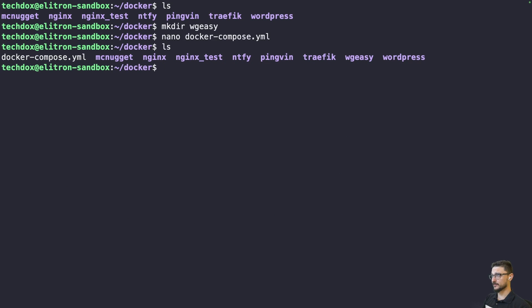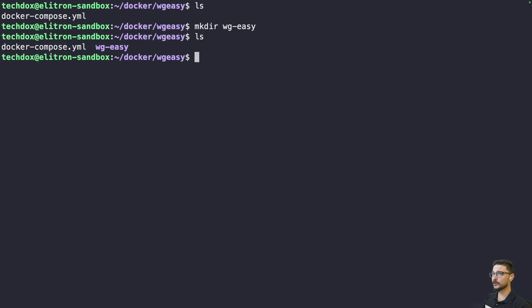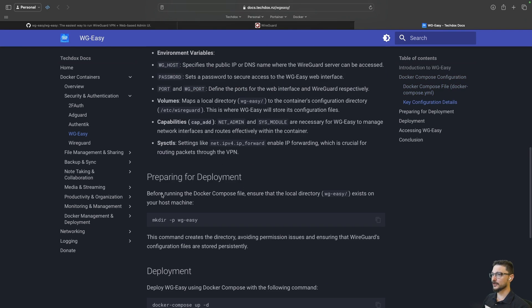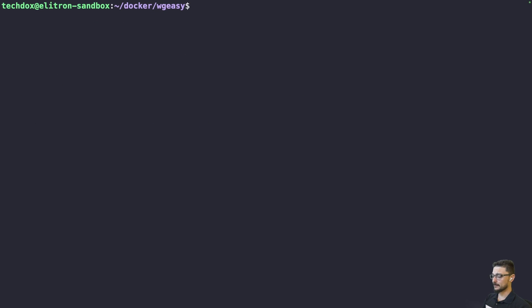I also realized I need to make sure the docker-compose file is in the wireguard-easy directory — let me move it in and jump into that folder. You also need to make a subdirectory called wireguard-easy inside it. The reason you do this: if I do an ll, you can see files are owned by my user. If you don't make this folder first and just run docker compose up, Docker will create it owned by root, and you can get file permission conflicts. So always create the folder first.